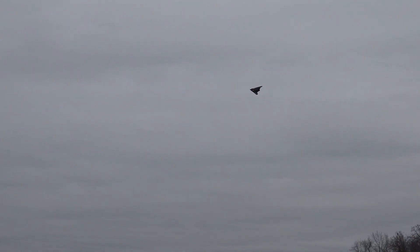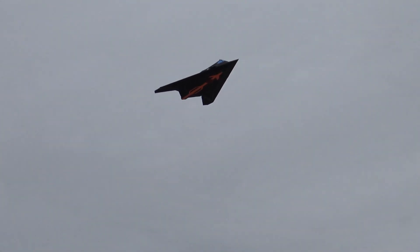This is in roughly about eight to nine mile an hour winds per the weather report I looked up online, and I'm sure it's probably about that up high above the tree line. Looks pretty stable though — for a little 50 millimeter plane, it's flying pretty good. It's nice and quiet, perfect for a park flyer.